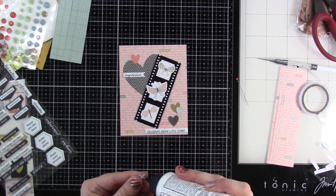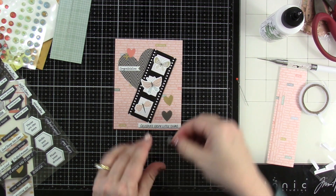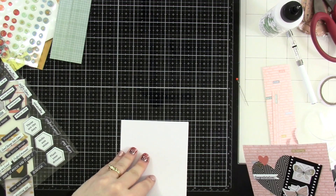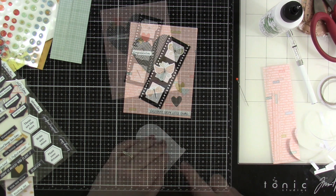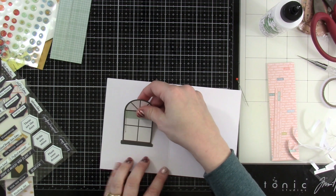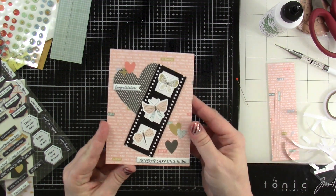Then I'll bring in some more of that tiny ephemera — we've got hearts, a little plus sign, and more hearts at the bottom. We're just using liquid glue to adhere these down to keep it simple. Then we'll attach that down to another one of those card bases — I always try to make sure I have it going the right way, because I've attached a card panel to a card base the wrong way more times than I'd like to count. We'll take some double-sided adhesive and stick some more ephemera on the inside. I've got this cute window — so many cute images to build like a little house scene. And that's going to finish off card number five.